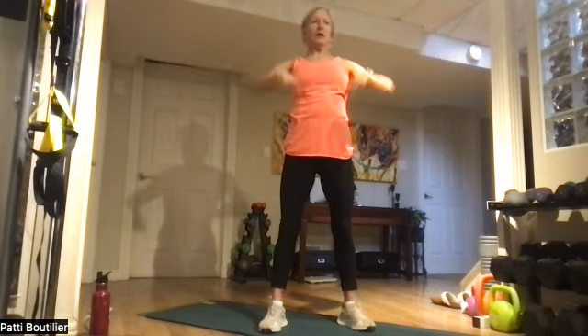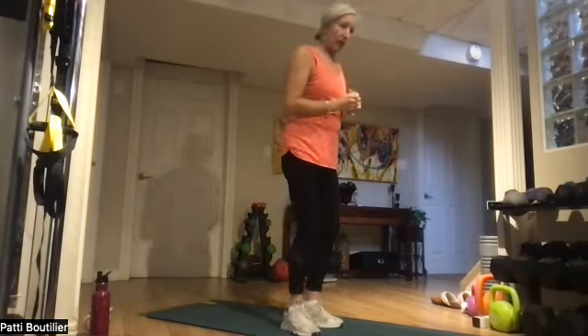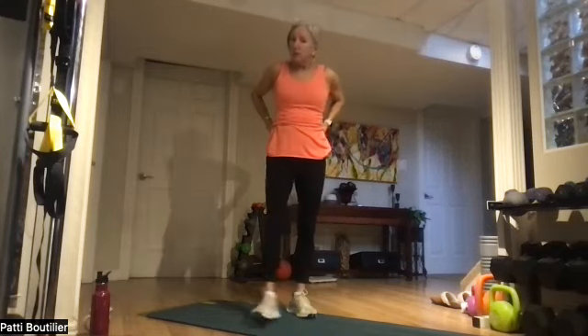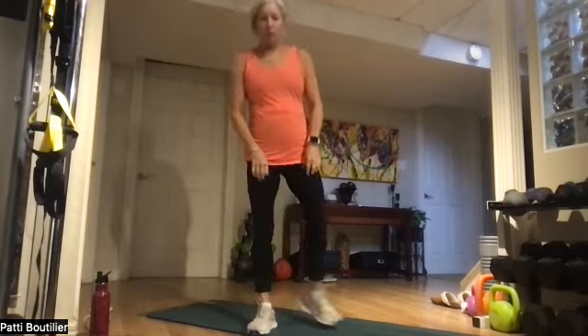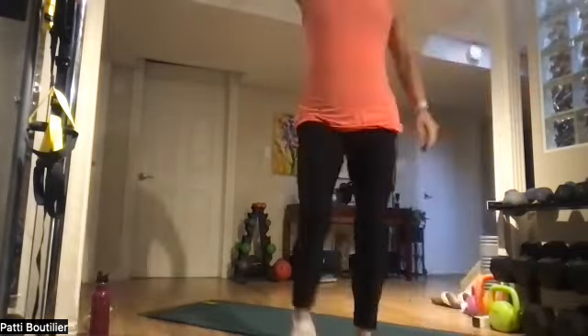It's jacks day! I heard from my nephew Jack on the weekend, so we're doing jacks day. We're going to do jumping jacks, then alternate jacks, then plank jacks. Plank jacks — you're in plank and you can step or jump out to the side. You can be on your knees, hands, elbows, whatever. Starting with jacks, 30 seconds. Yesterday was a beautiful day — beautiful blue sky, sunny skies.